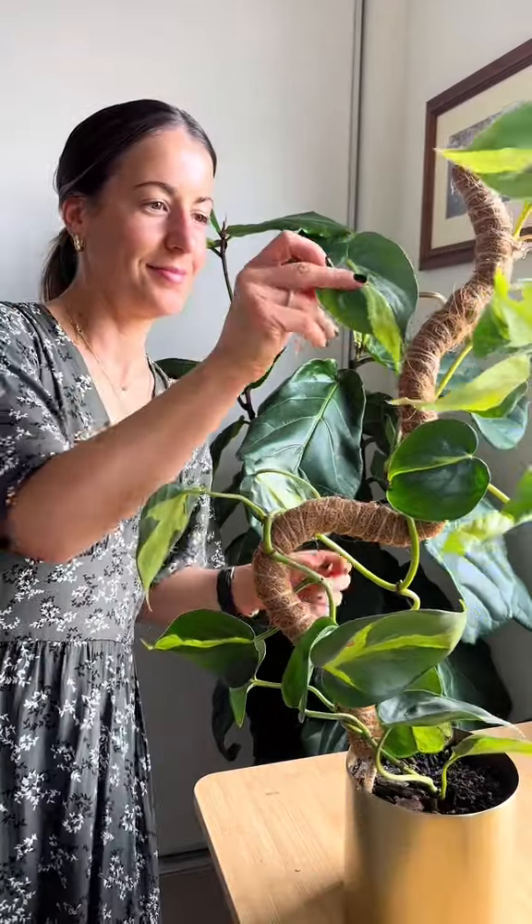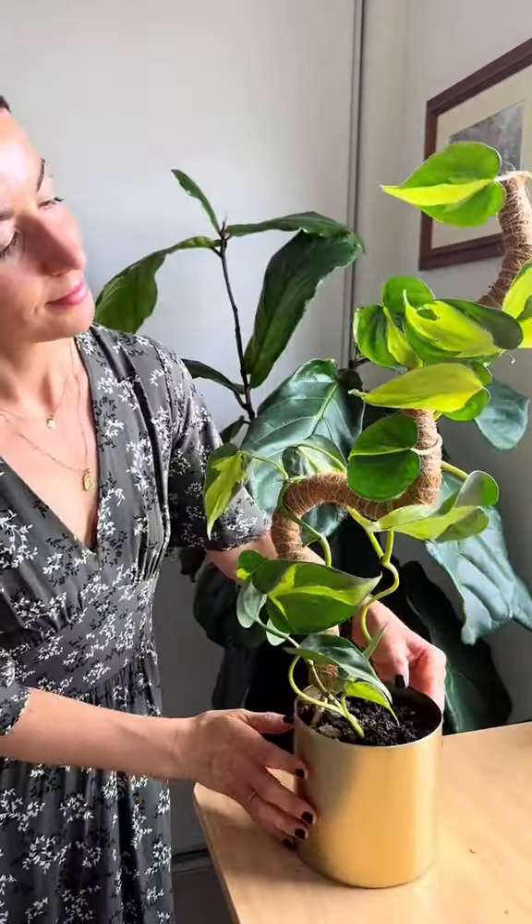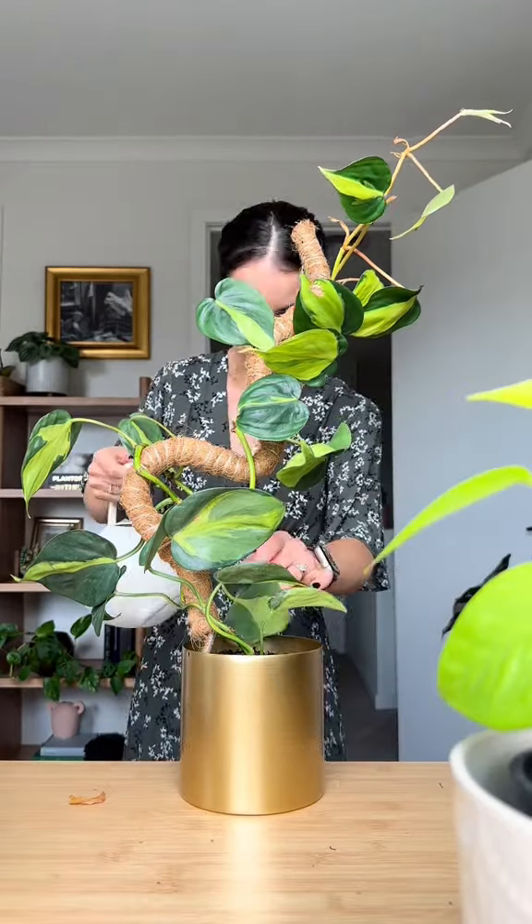I like to trim it because it's good for the plant, promotes new growth, and you get new plants with the cuttings. Now I'm happy with how she looks, I'm going to give the soil a good water and pop her in a sunny spot.